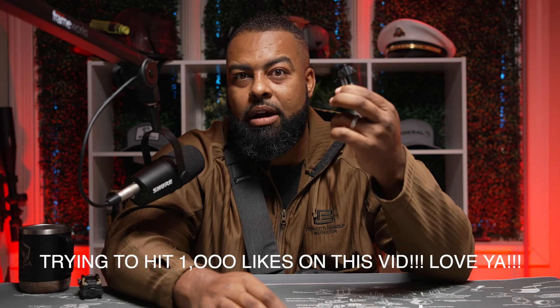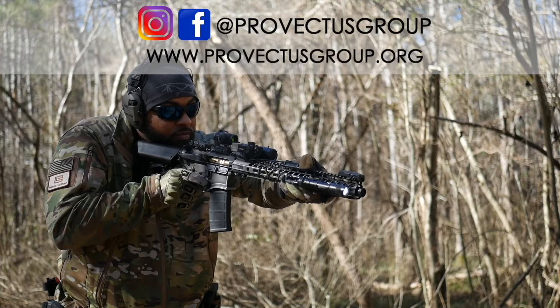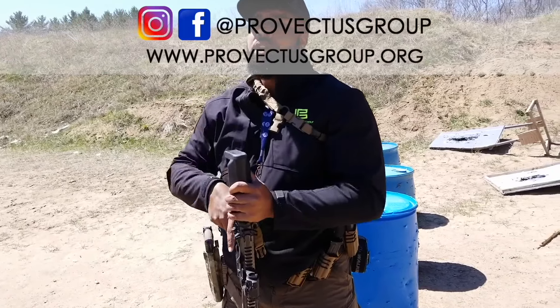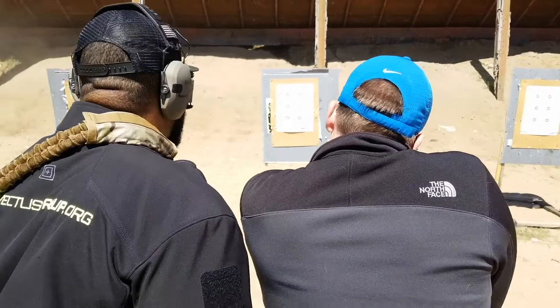That's all I got. I hope you guys enjoyed it. Put your comments down below — I really want to hear from you guys. What do you think? Do you think this is worth $600 and some odd dollars, and does that mean you're still going to go out and purchase? Let me know below. We love you. I just wanted to thank you guys so much for tuning in. For more content, hit us up on Facebook, Instagram, or on our website, provectusgroup.org. Hit that subscribe and like button — love you guys and see you next time.